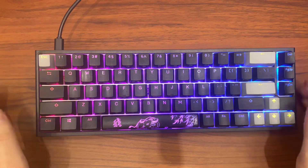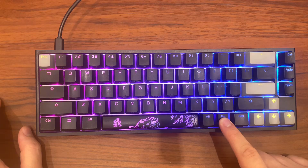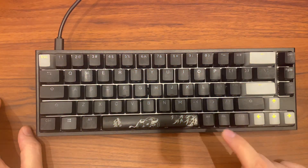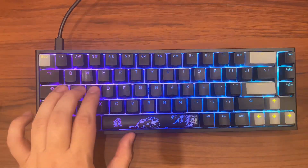If the problem persists and the keyboard is still not working, then press and hold the Fn key. As you can see here, it should blink, and then look if it's unlocked or not.